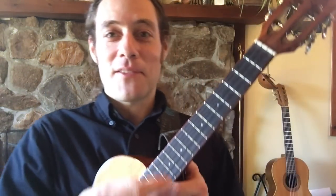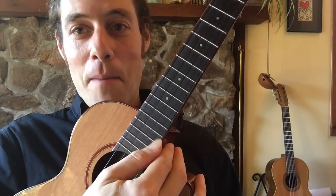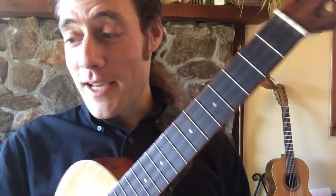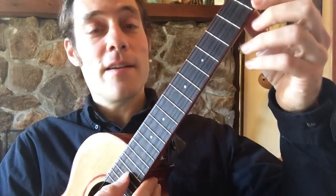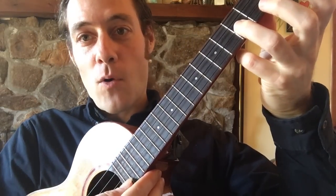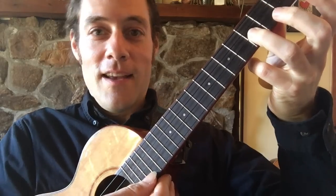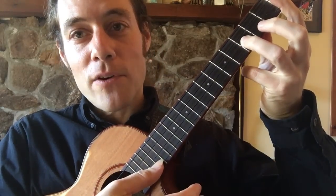A quick little technical point to learn from this: you're going to want to learn how to strum and stop the thumb on certain strings. If you take a look at the first measures, as you get to the first C chord — see how my thumb only strummed three strings.